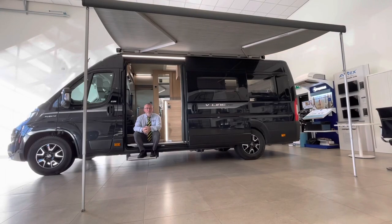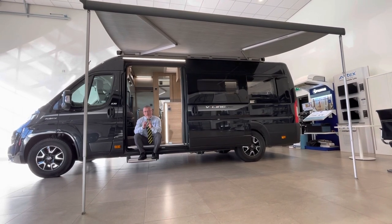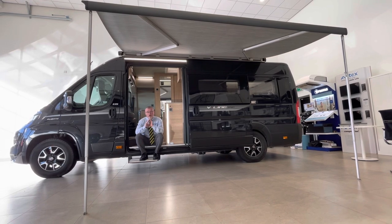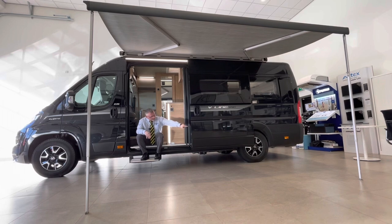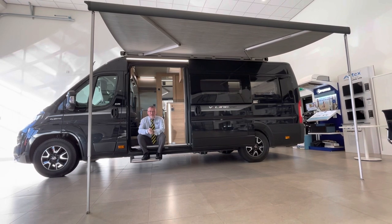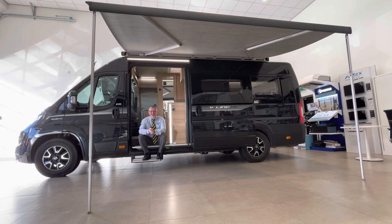Thank you for watching our handover video on this Autotrail V-Line 635 Sport. I really hope you found it informative. If you have enjoyed this video, we've got a lot of other handover videos and reviews on motorhomes. There's a subscribe button just down there — if you'd like to press that you'll get our whole back catalogue, and of course always give us a like if you found this useful. Thank you very much.